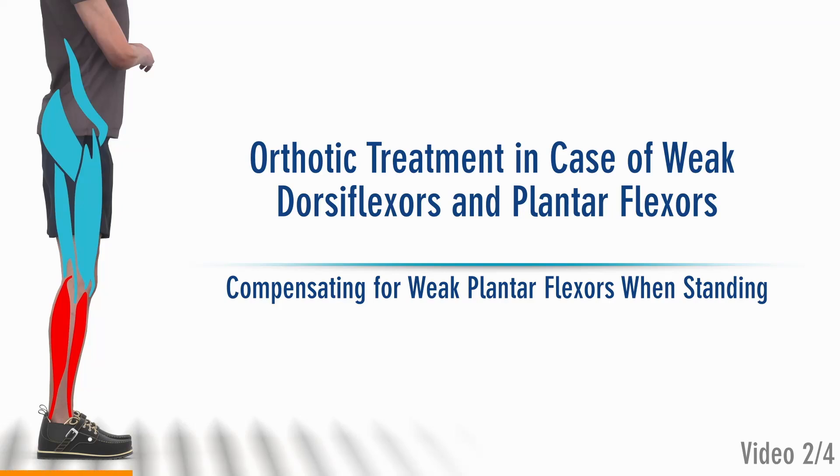Orthotic treatment in case of weak dorsiflexors and plantar flexors. Compensating for weak plantar flexors when standing. This is the second video in a four-part series of educational videos. It is advisable to watch all four videos in order to fully understand the context.